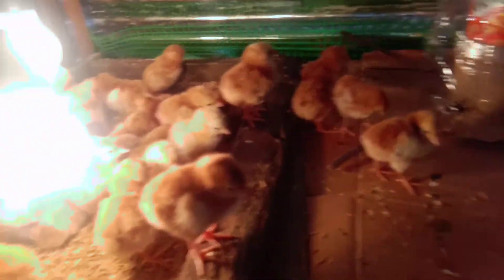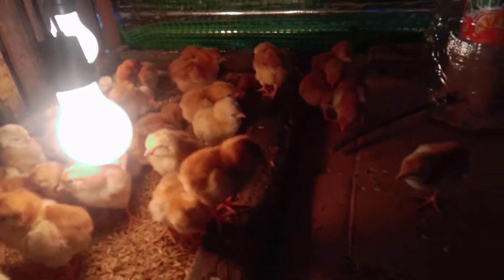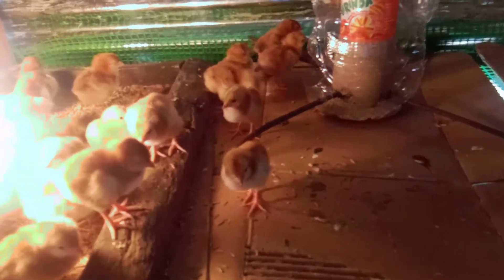Update ko na lang po kayo. Sana mabuhay lahat, para marami tayong maalagaan na Rhode Island Red dito sa ating Munting Farm.